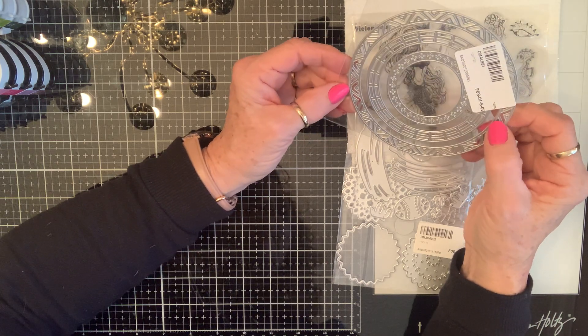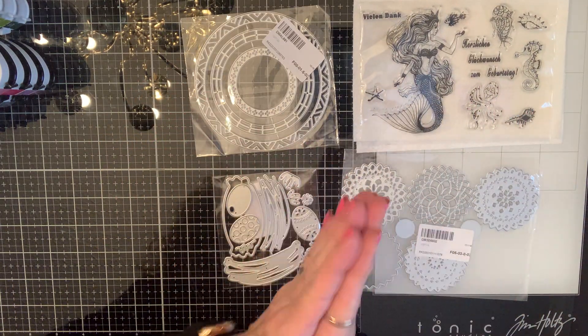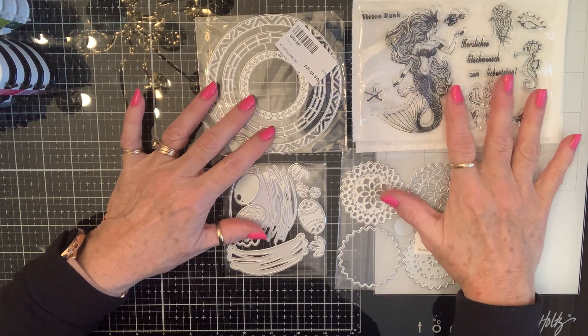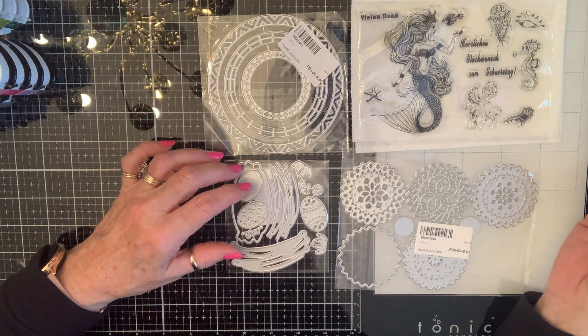So those are my goodies and I will be back soon with the project. These will be linked below — y'all go check them out and we'll be back soon with some fun projects. Love you guys, blessings!